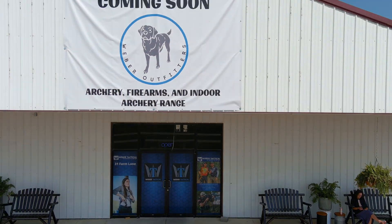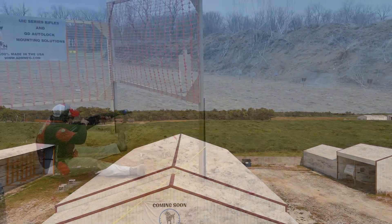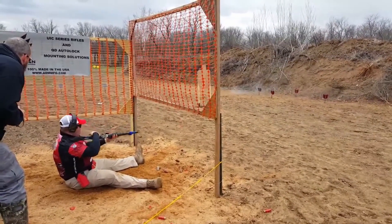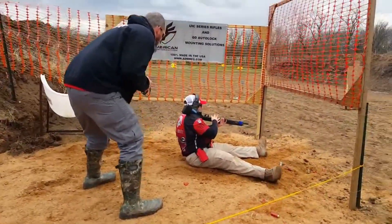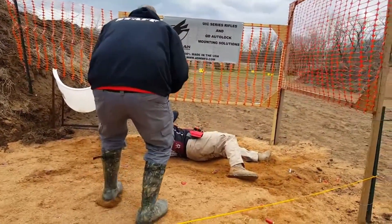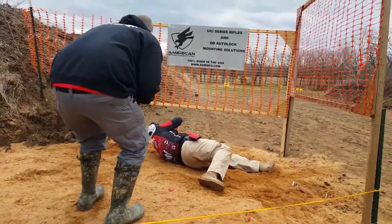Hope you learned some things today from this shop tour — I know I did. Let us know what you think in the comments below. Have you ever made a holster? Their process is far better in quality than bending over some Kydex in the garage like I thought it was. Thanks, Adam, for letting us peek behind the curtain. Until next time, get out in the shop and make something cool.